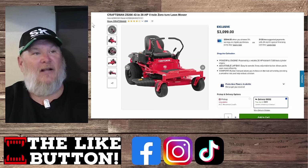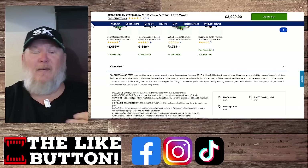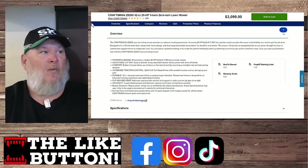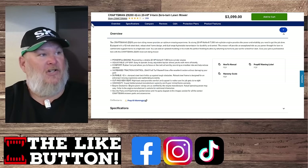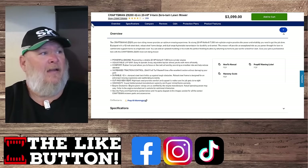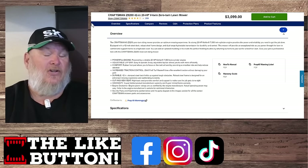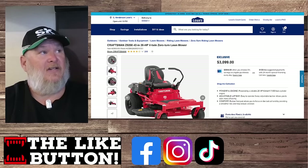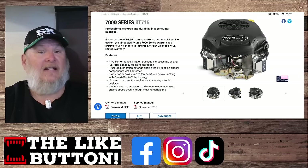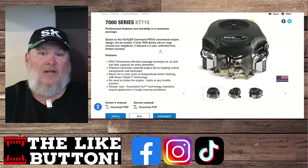First up: the Craftsman 42-inch, 20-horsepower V-twin zero-turn. It has an adjustable lap bar, rubber foot pad, increased traction control, a stamped 42-inch steel deck, and cut-and-sew seats rather than plastic molded ones. Warranty is three years with five years on the frame. The engine is the Kohler 7000 Series KT715 — 20 horsepower, 725cc, made in the USA. It's a solid engine and I really like it.